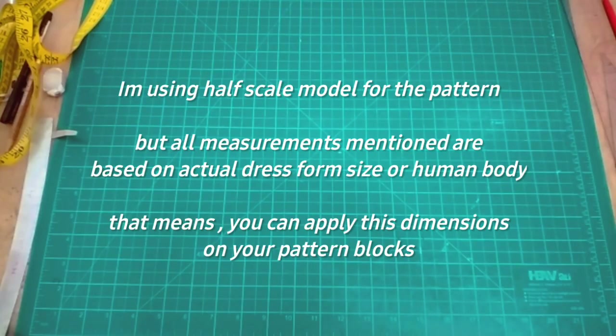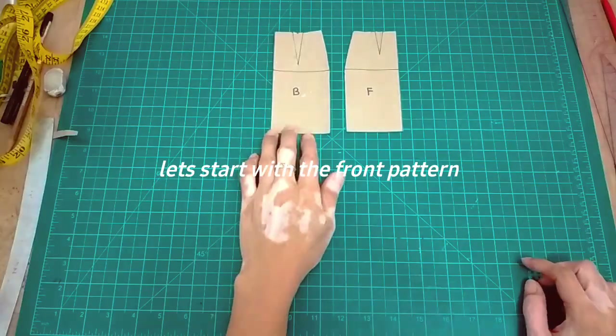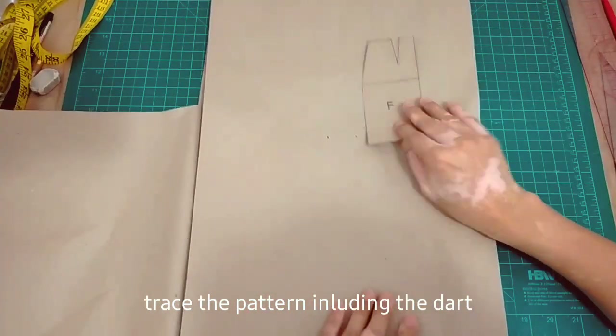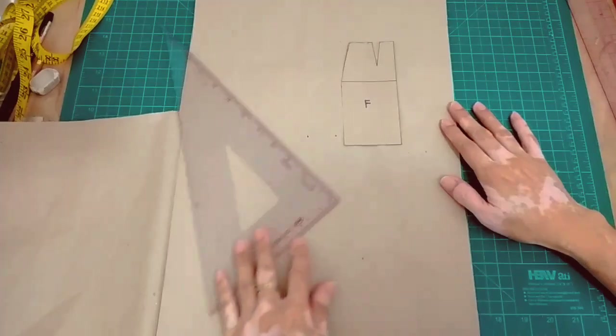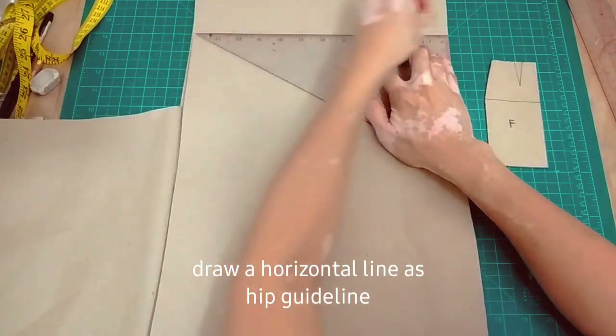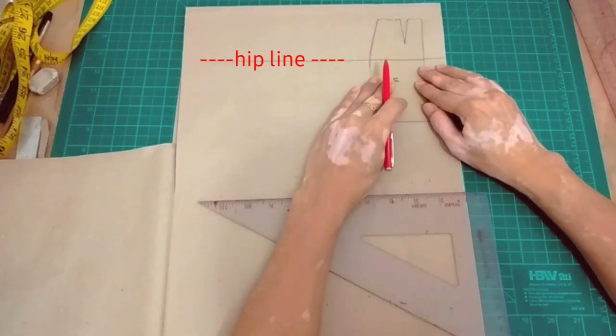I'm using a half scale model for the pattern. You need your basic skirt block. Let's start muna sa front part ng ating mermaid skirt with train. So we need another paper — craft paper ang gamit ko dito. So first is to draw a horizontal line as a guideline.